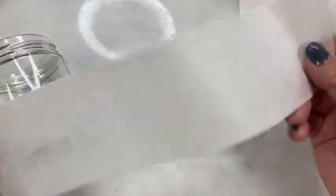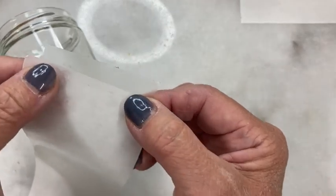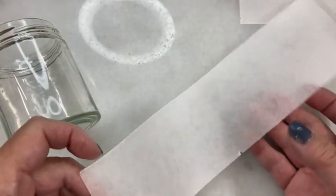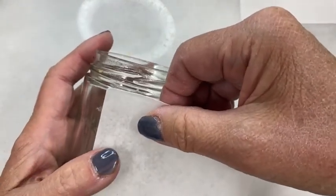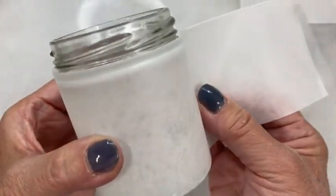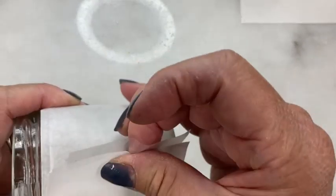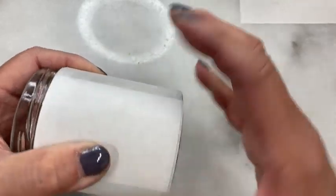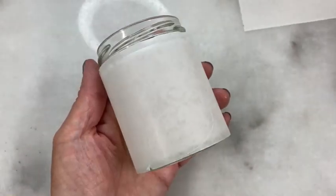First, we have to cover the glass with deli paper. This is just deli paper I got at Costco — I cut it in half, then the half in half, giving me a nice strip. I put a piece of scotch tape on the end and I'm going to wrap it around the bottle. This is important: I could put clay directly on the glass, but clay shrinks less than 1% when it cures. If you wrap it very tightly around the glass, it will be so hard to get off — you may even have to cut it off. The paper is helpful because I can slide the paper off the glass more easily.